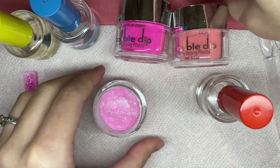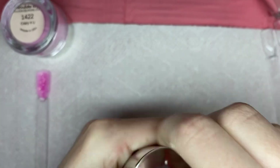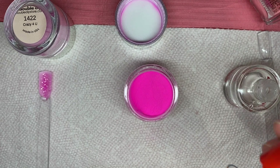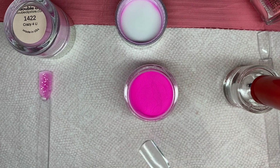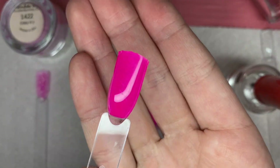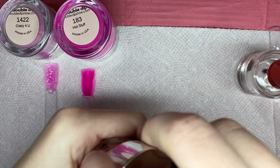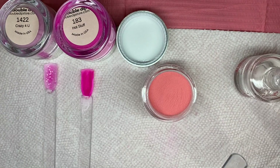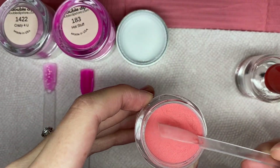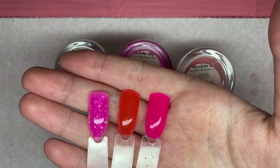While swatching, I just want to mention some reasons why I love Double Dip. The Double Dip powders can be used as dip powders or acrylic powders, which is very convenient. These products are also all cruelty free, not tested on animals, and all of the products are made in the USA. When using the Double Dip powders there is no need for a UV lamp, unless you are using some of the other products like the gel no-wipe top coat — but if you use just the regular dip powder top coat, you would not need a UV LED lamp at all.